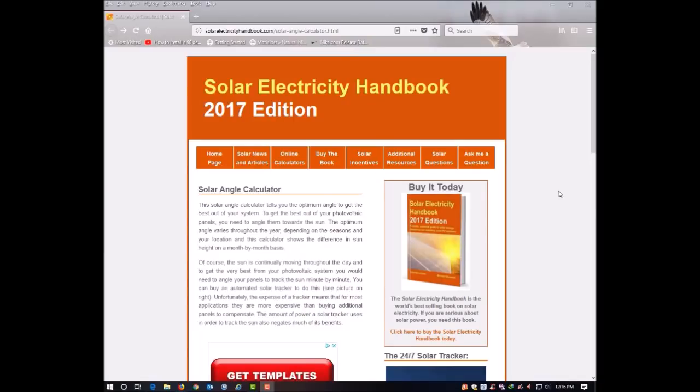Hi there YouTubers, Jim from Ohio here. I'd like to continue with the next episode in my DIY solar series. In this episode I'd like to talk about the ground mounted solar racking system that I put together.